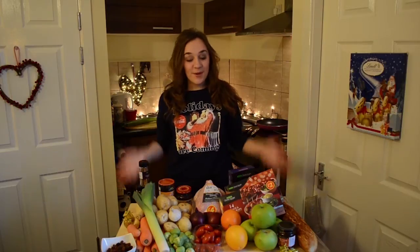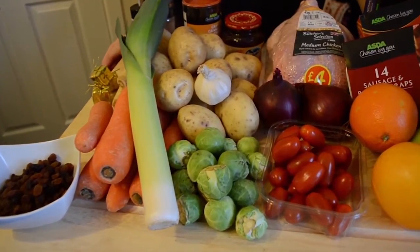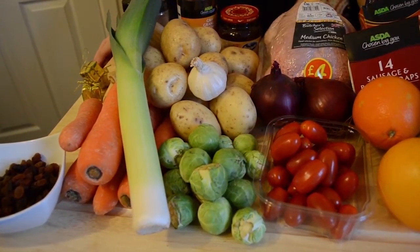You might not think that you can cook Christmas dinner for that amount of money, but I bought all this for me and my friends for £30. Now obviously the centre of every great Christmas dinner is a roast, and I'm going to be showing you how to make a chicken roast with all the trimmings.